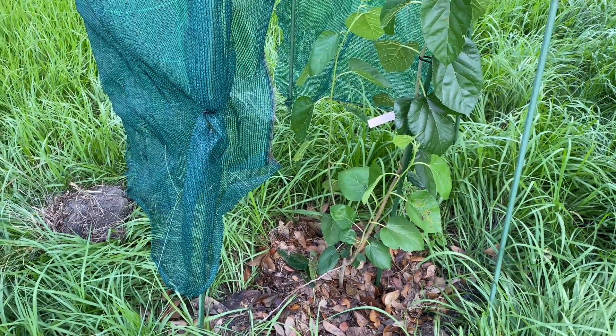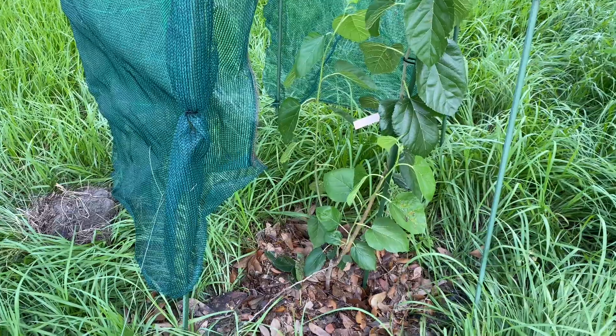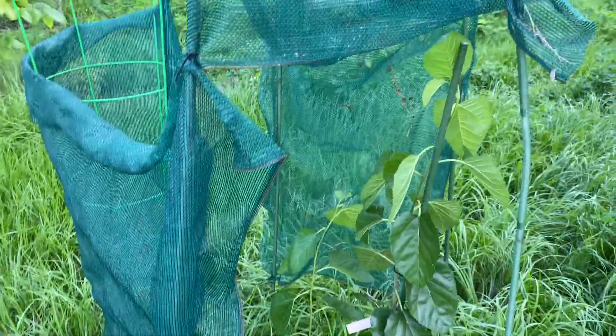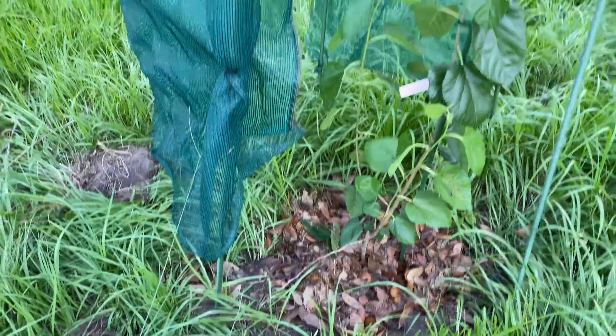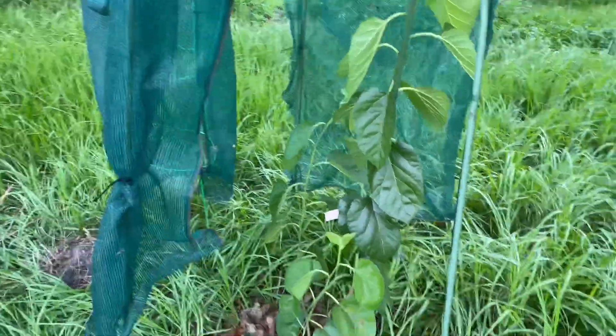I plant in a bowl because it's so dry and sandy here. That bowl helps to collect the rain and keep it moist. And then I add either wood chips or leaves. But this is Blackbird, and I'm super excited about it.